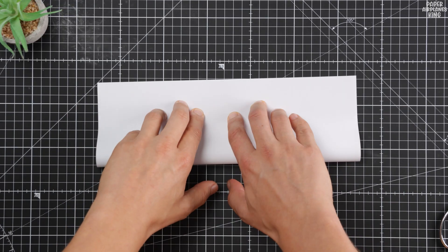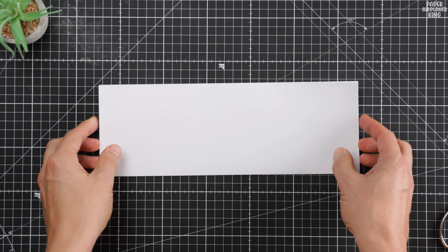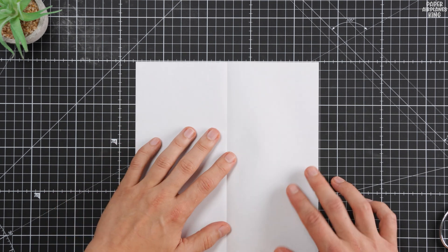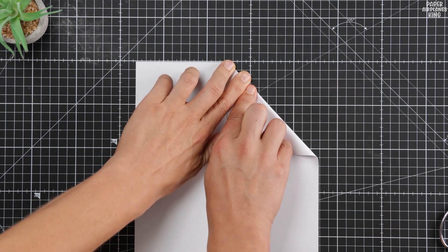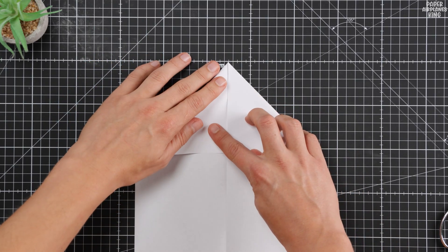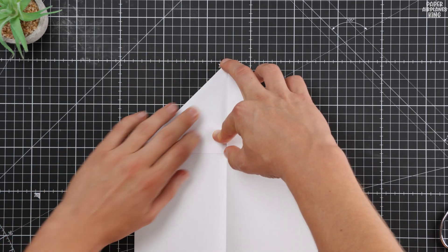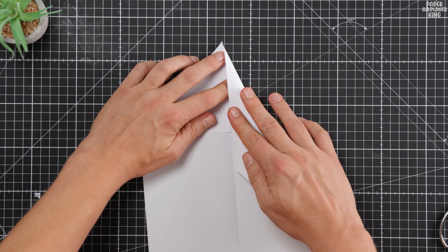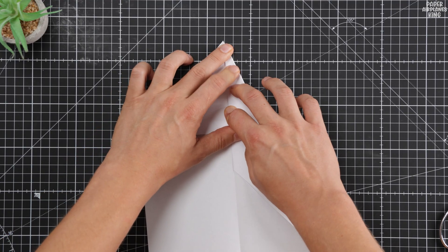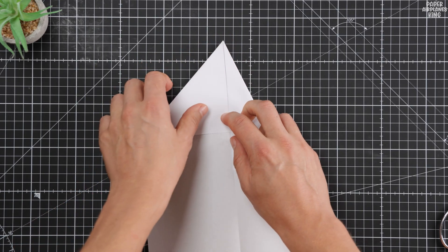The sweeping wings give it phenomenal lift, and that massive vertical fin on the tail — that's the secret to supersonic stability. This bonus model is engineered to fly aero-straight and glide for an insane long distance, keeping its nose perfectly aligned even in a light breeze. If the dart was about power, the Interceptor is about precision and control. Grab your next sheet of A4 paper, because this easy paper airplane is ready to redefine your personal best distance again. Let's fold the Ultimate Long Distance Paper Glider.